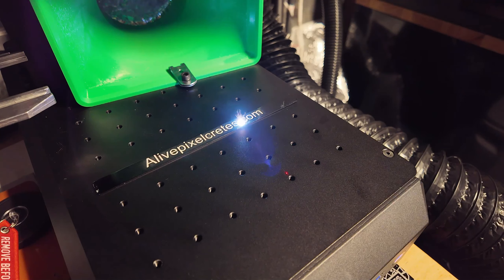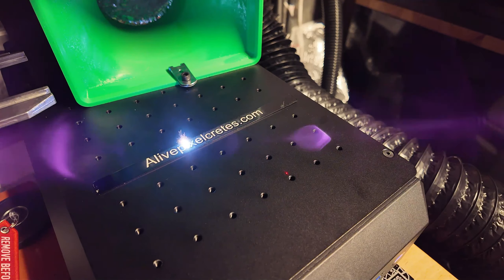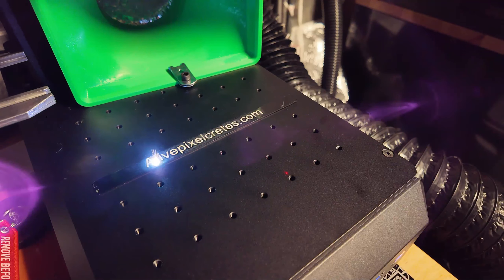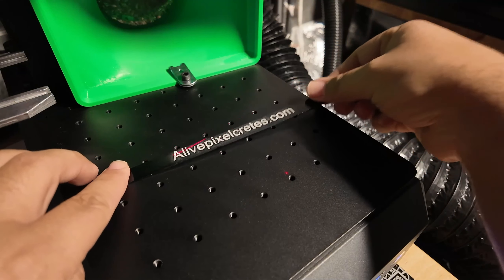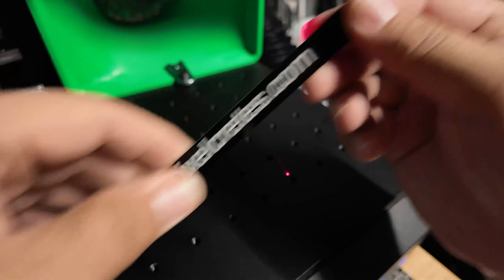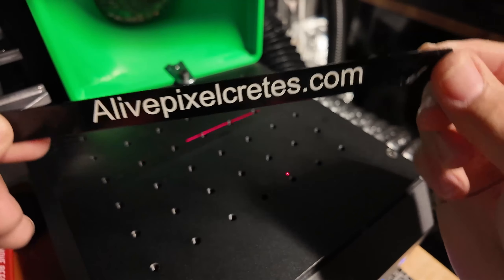There it is — I'll call that my cleaning layer. And this is probably overkill, but I want to show you that using the out-of-focus option 100% is really, really precise. Let's clean this up. It came out really, really, really nice.